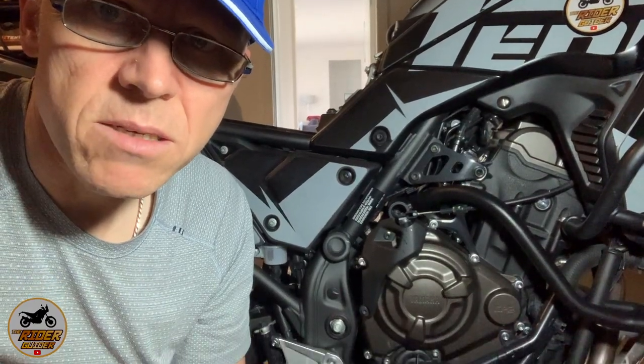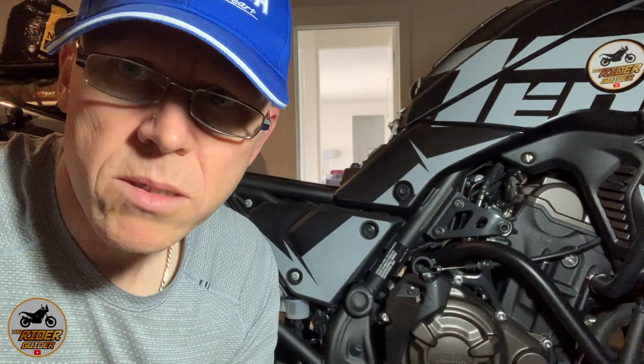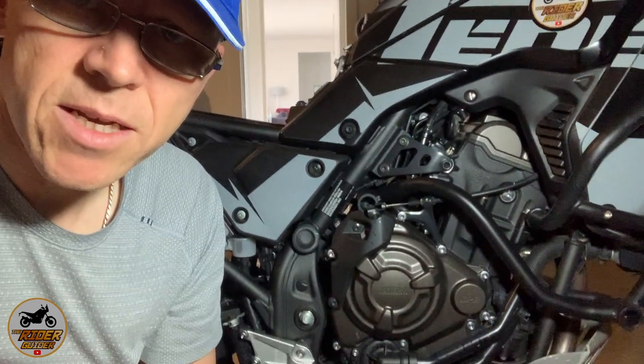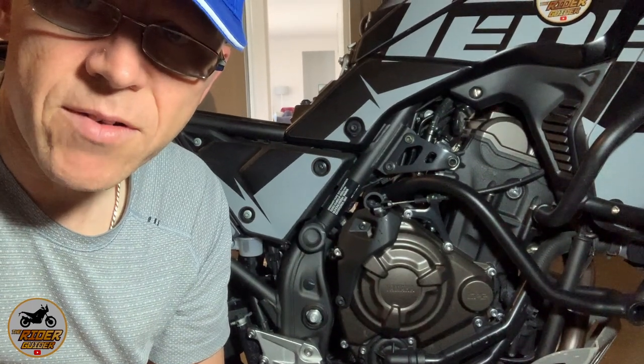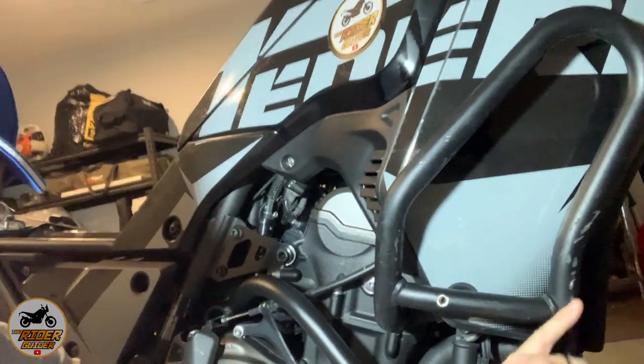What a beautiful thing that engine is — look at that bad boy, that would be the CP2. God, I love this T7 just as much as I did when I first got it, in fact even more. I absolutely adore this bike, it's fantastic. Oh look at this — if you're going to get one, make sure you get some crash bars because they work. Look at them — war wounds, fantastic!